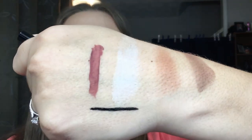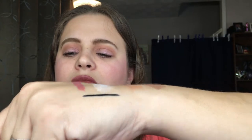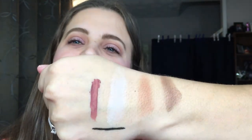That feels really really nice — it is a deep black. I'm really happy with that; I can't wait to try that out in a full look.